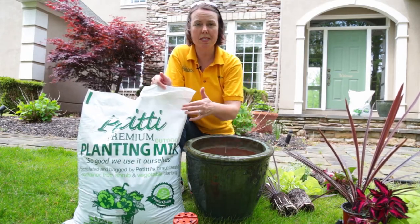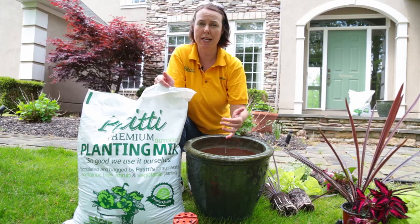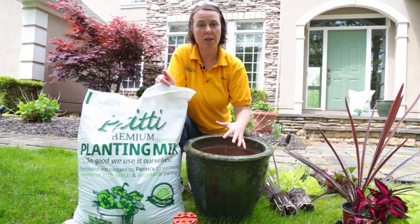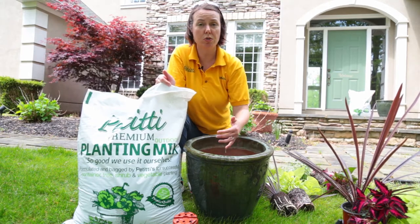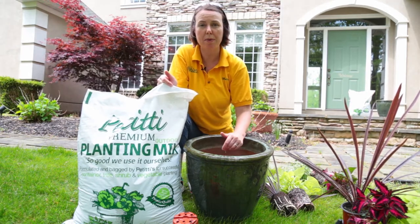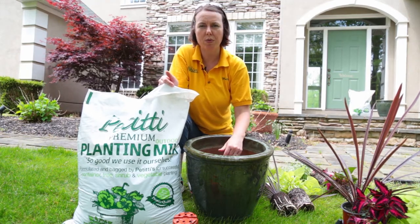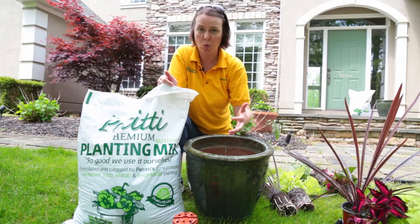Petiti planting mix has a compost element in it so it'll retain moisture a little bit longer, and that'll work very well in your container gardens. You can also use potting soil — it's a little bit lighter so you have to water a little more often, but both will work.